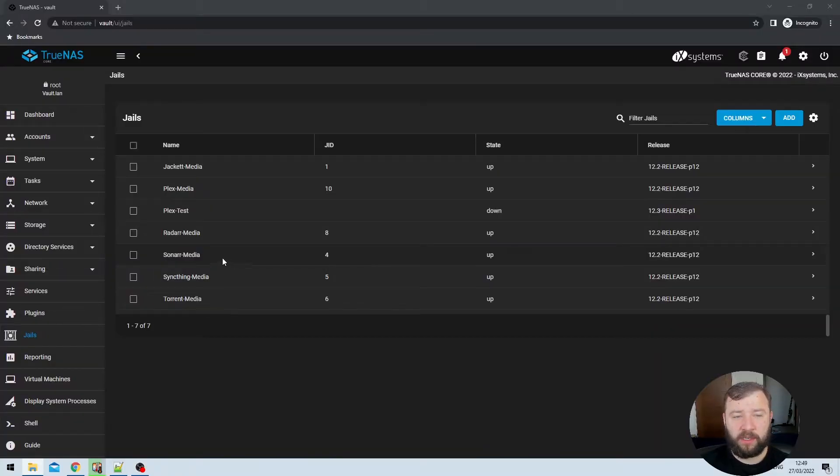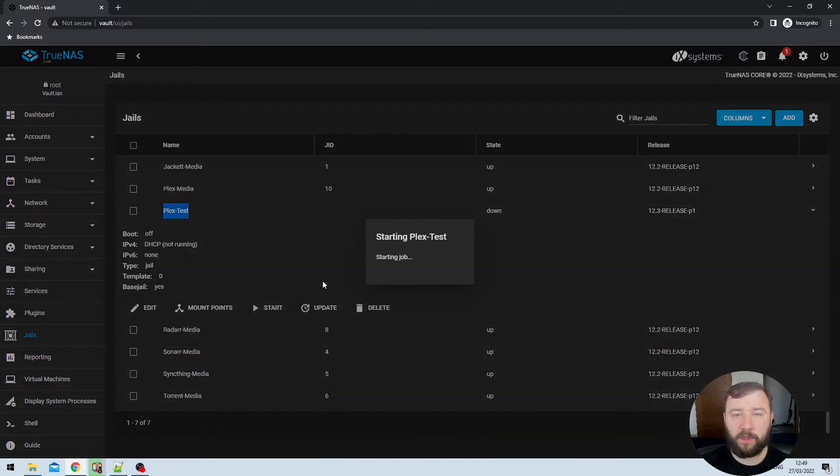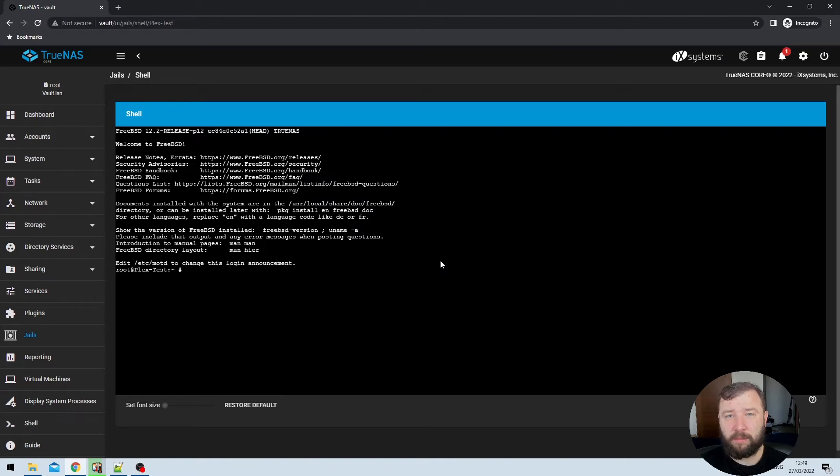The first thing we need for the installation is a jail where we can install Plex. I'm going to be using my Plex test jail. Those jails are created in a down state, so if I expand the arrow on the right-hand side, I can just hit the start button and that's going to launch the jail. For those unsure how to set up a jail in TrueNAS, you can check out my video on that. Once the jail has started, we hit the shell button, and that brings us to the command line prompt.